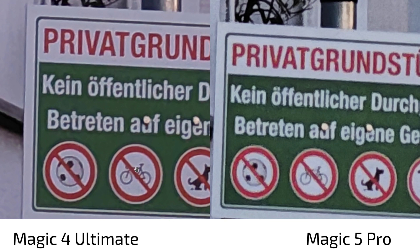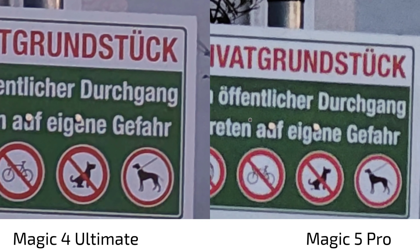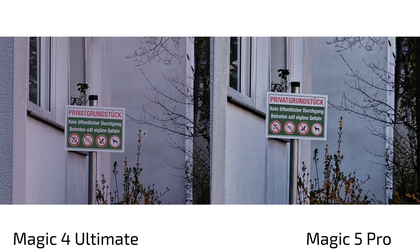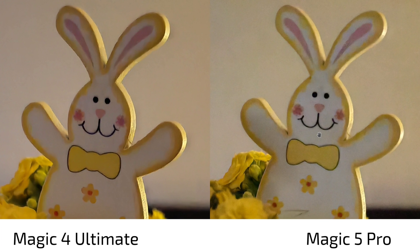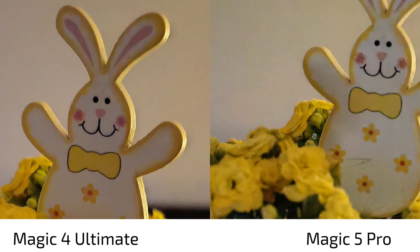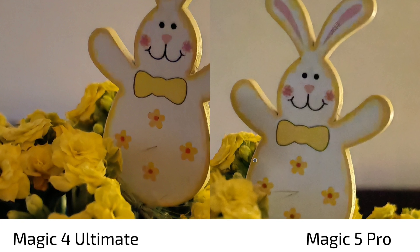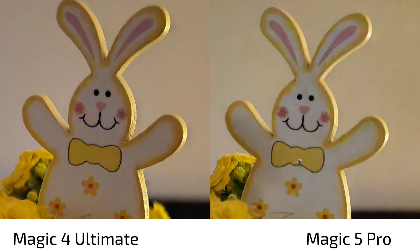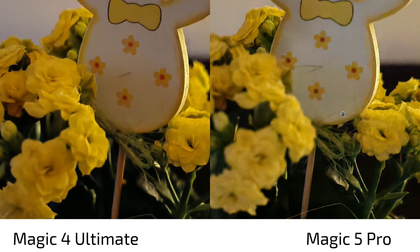At night with the zoom lens, the Magic 5 Pro loses against the Magic 4 Ultimate — its better algorithm can't overcome the noise. The Magic 4 Ultimate smooths out more noise and looks cleaner, though it applies heavy artificial sharpening. The Magic 5 Pro retains more noise but avoids the over-sharpened look. For the main camera at night, a similar tradeoff: the Magic 5 Pro allows more noise to preserve detail in foreground flowers, while the Magic 4 Ultimate smudges those details. White balance is also more accurate on the Magic 5 Pro — whites look white, not yellowish.